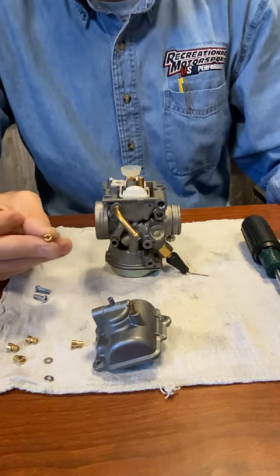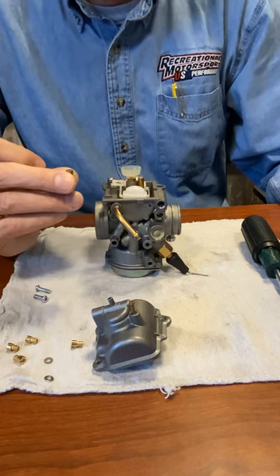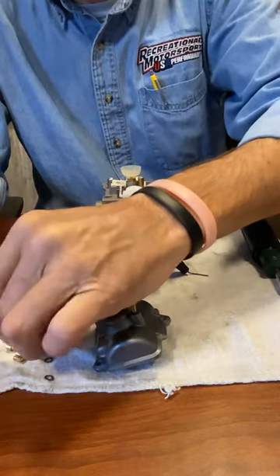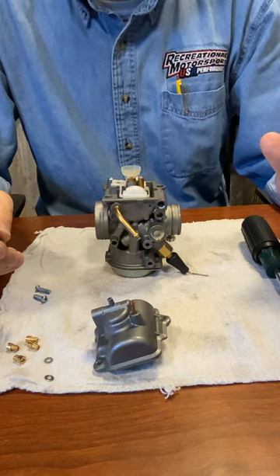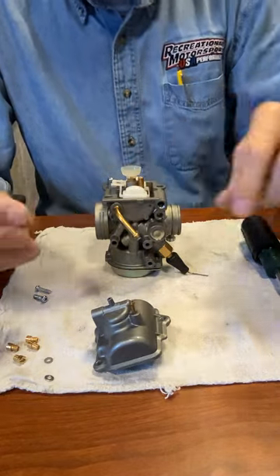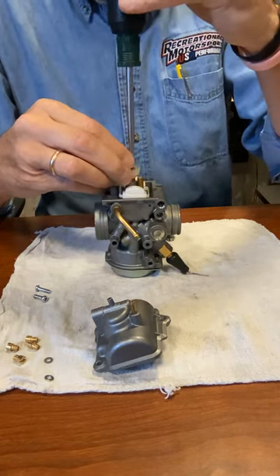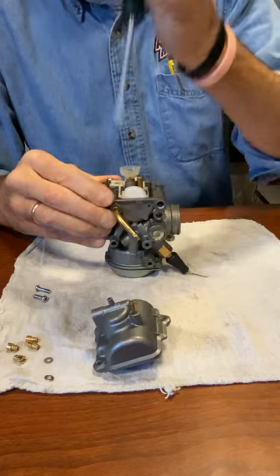For anybody at 2,000 feet or below, I would highly recommend using a 110 main jet. This carb comes from the factory with a 1075 in it. You'll look on the end of the jet and it'll show the number. A 110 main jet is the most common — in fact, probably 90% of the ISOC national racers in the 200 class run a 110 main jet the whole season. Put your 110 main jet in, line things up, and screw it tight. You don't have to over-tighten this, just snug it — it's just a brass jet.